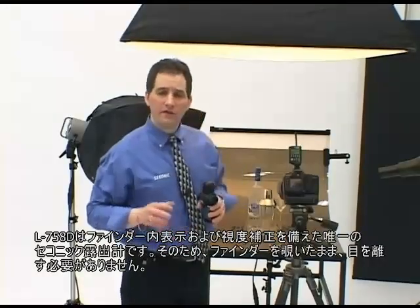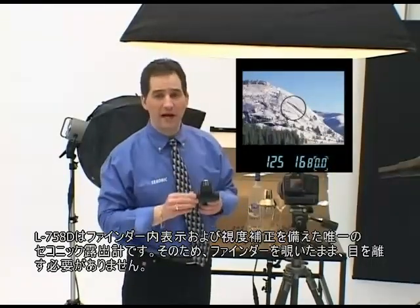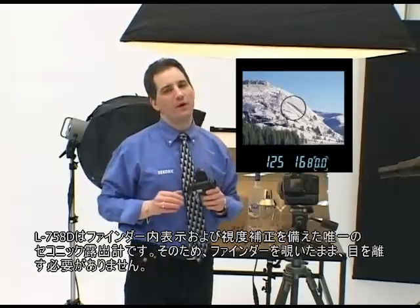The L758DR is the only light meter that offers an illuminated viewfinder with an adjustable diopter, so you never have to take your eye away from the composition.